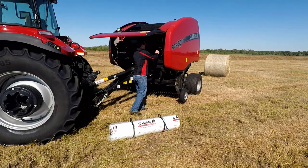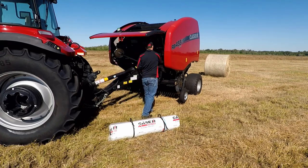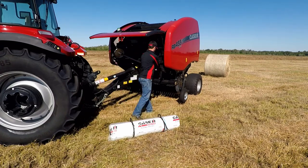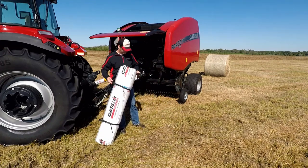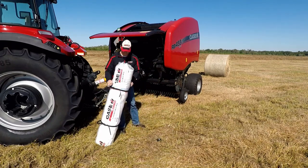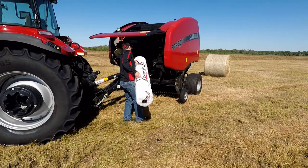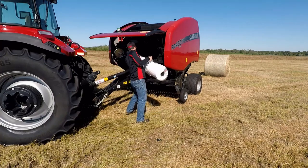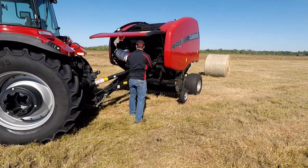Loading net wrap into a Case IH RB5 series round baler is simple. With the Case IH net wrap, load the net wrap's stripes toward the right of the machine. Grab the net wrap and remove the plastic cap from the inside of the tube and pull out the plastic. Simply grab the roll of net by the handles and slide the net onto the active net tube onto the baler.